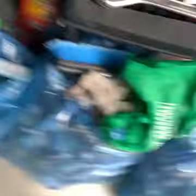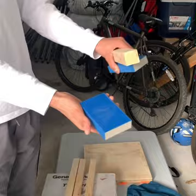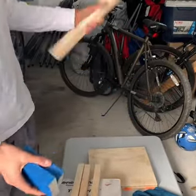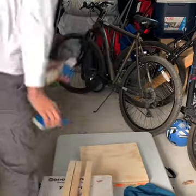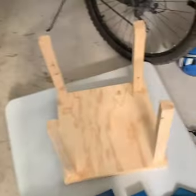Before I glue the legs onto the main part, I'm going to sand it all down to make it smoother. Now I'm going to use the sandpaper to smooth out the ends of the legs so it's smooth enough to glue on. I'll also make the surface smoother by sanding it and then I'll glue it on and let it dry. I've sandpapered everything out and I'm going to glue the legs on just like this — they're not glued yet.